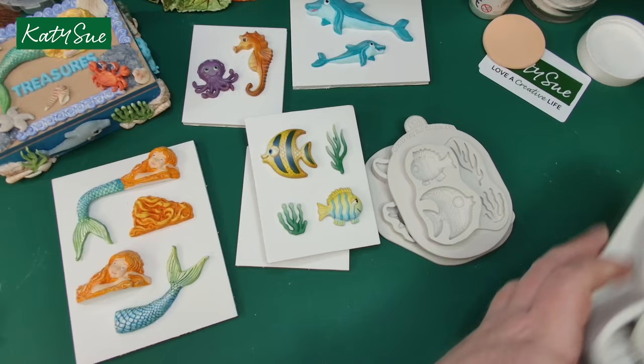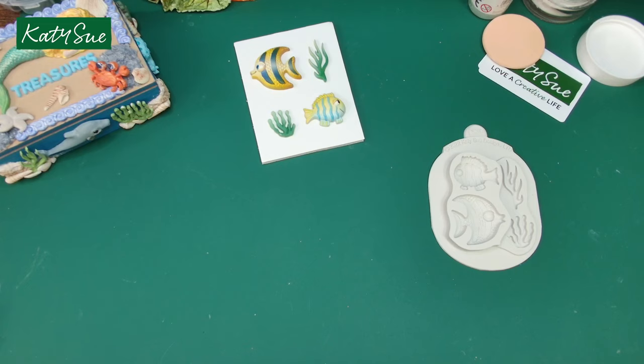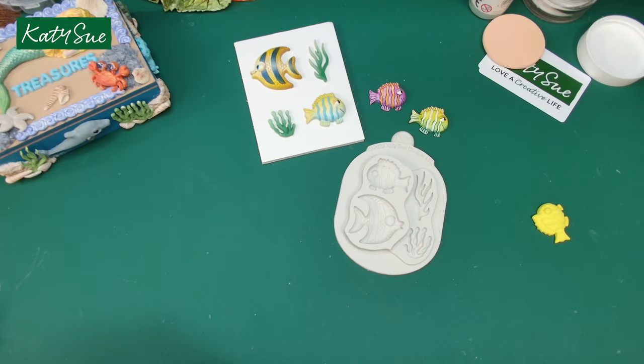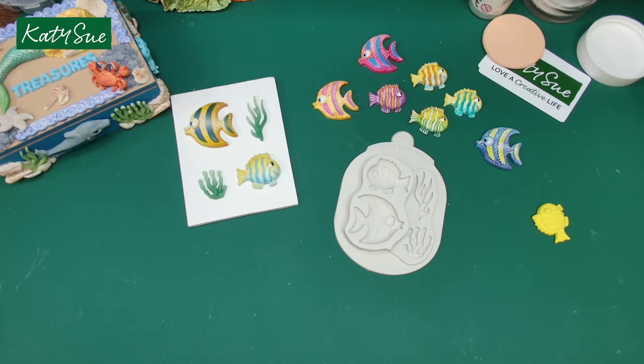Let me show you how to get the best out of this mould. You can colour these in any way you like. For these I've mainly used watercolour paint — whatever product you use on paper, you can typically use on the hearty soft air-dry clay.